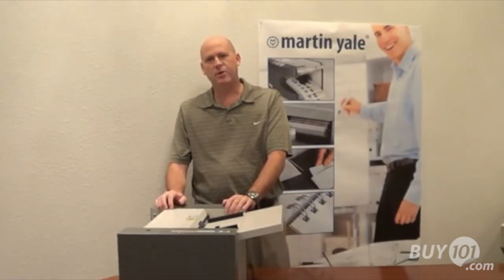Hi, my name is Paul Wildey, Director of Product Development and Engineering here at Martin Yale Industries.